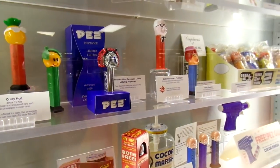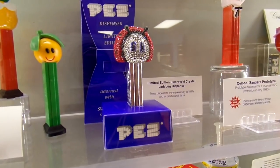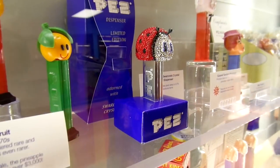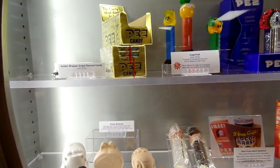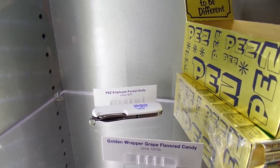This is a specialty case — there's a Ladybug Swarovski crystal dispenser that was given away to VIPs as a promotional item. I bet you wouldn't be able to buy that one anywhere. And there's a Pez pocket knife — no place for your candy though.